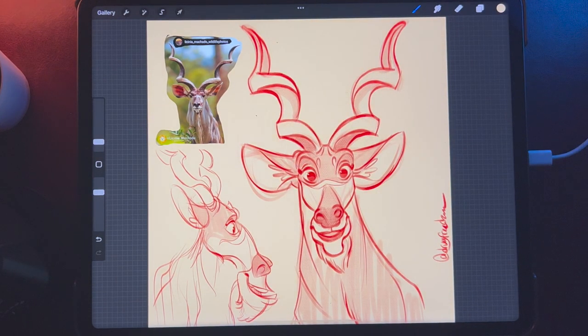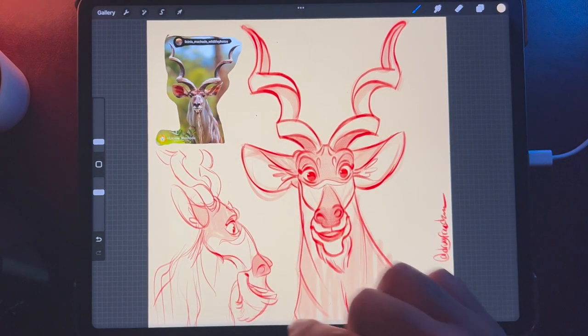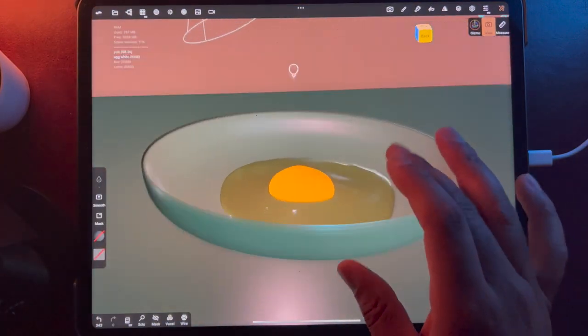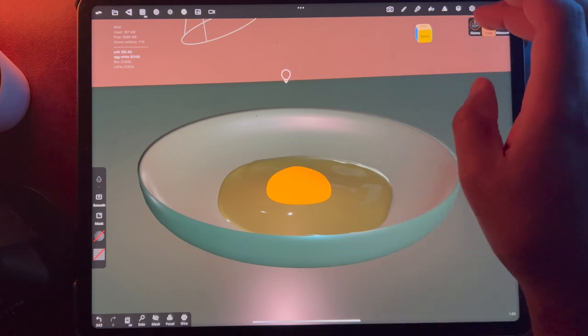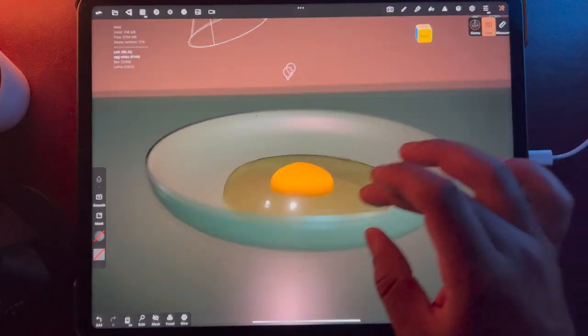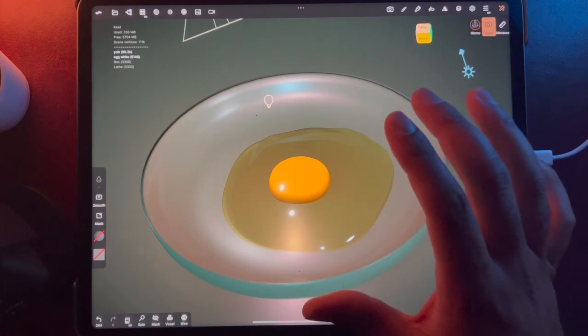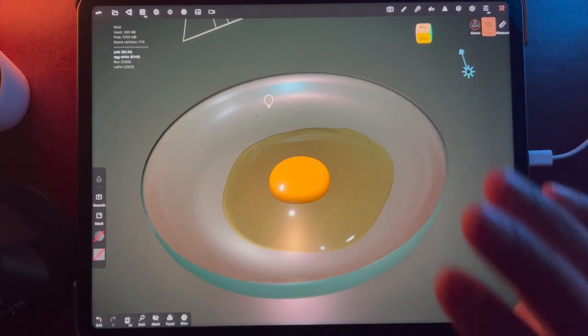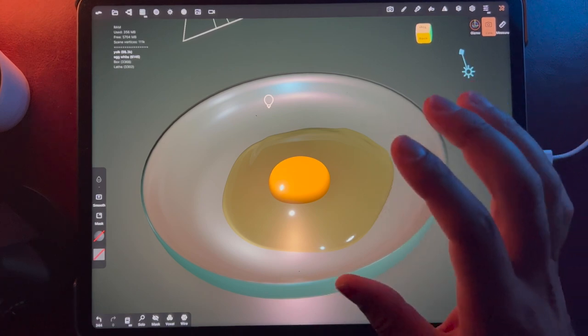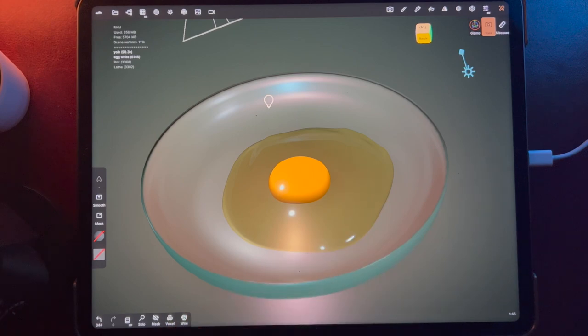If you guys are interested in 3D, I am making a super, super beginner 3D course, and this is what we'll be making — we might make this in 3D. We might make this little egg in 3D. I'm thinking because it's very simple and I think I can explain how to make it, and I think people will understand even if they've never done 3D. Hopefully I'll be able to do some live videos as well.